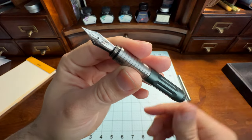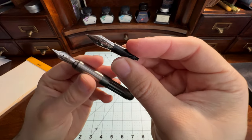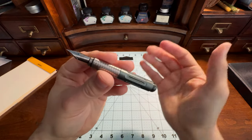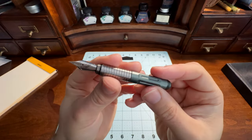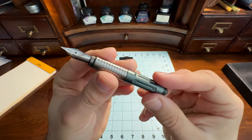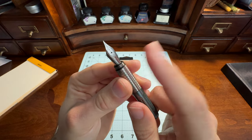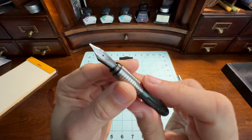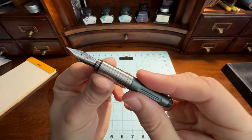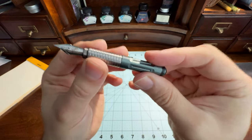You can unscrew it, remove it, and place another Jowo nib in — just like one of these — and it'll swap right in. I think that's a good thing, because it's always upsetting if you pay good money — this is $90 plus shipping direct from the company — and if you're unhappy with the nib, it's nice to know you could just take out the whole unit, swap in one that you love and you're good to go. This one, however, is a good nib right out of the box.